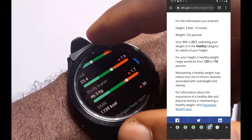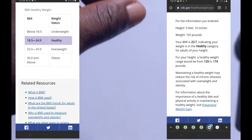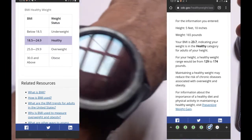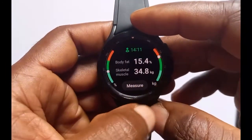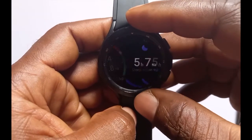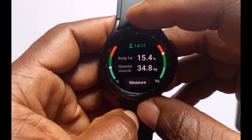As for the BMI, I already calculated my BMI with the CDC BMI calculator and this is just about the same figure. That is it for the body composition measurement feature of the Galaxy Watch 4 Classic. Thank you for watching, goodbye.